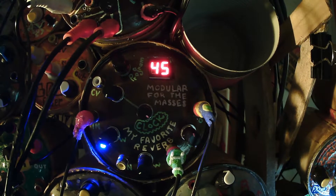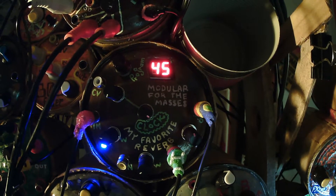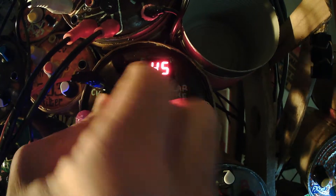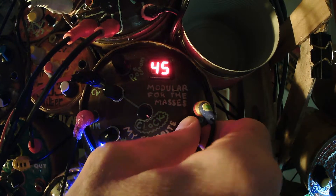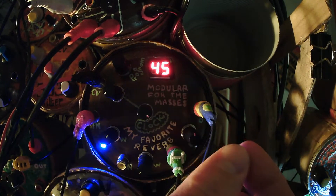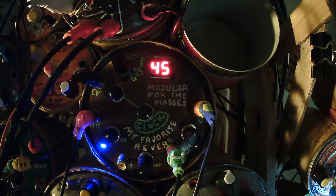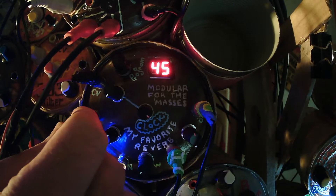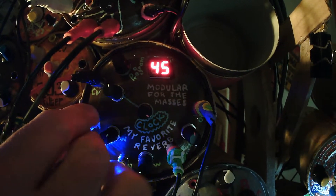There we go. I'll find a VCO and a long enough patch cable. There's a VCO and an LFO. I think that snap you hear is the processor on this thing crashing, because it's trying to be clocked too fast.